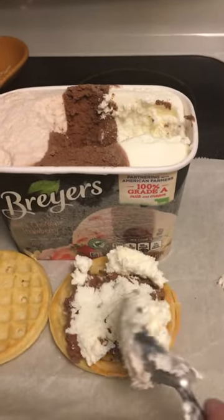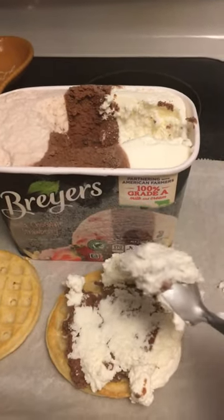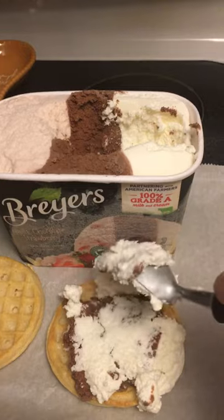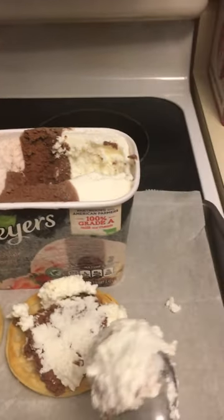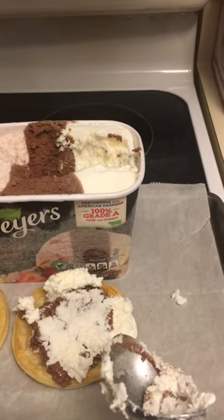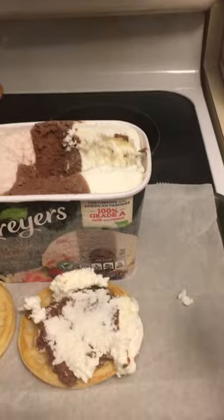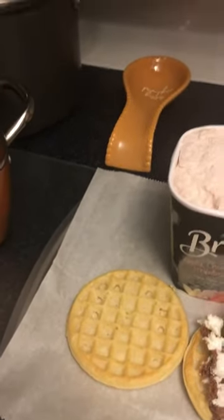I might buy a waffle maker so I can make them square. The ideas are endless — you can freeze these, just like ice cream sandwiches but on waffles. You could put chocolate syrup, bananas, sprinkles — the kids would love this. It would be an easy thing to make with kids.